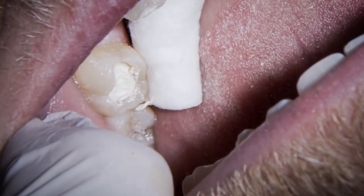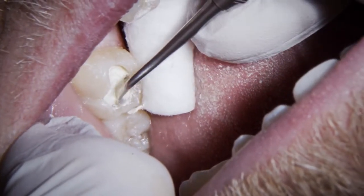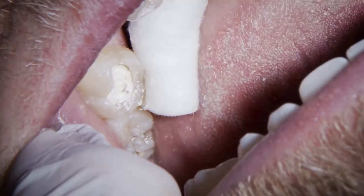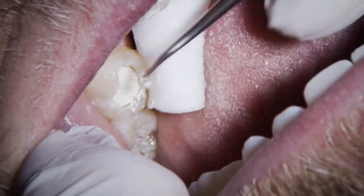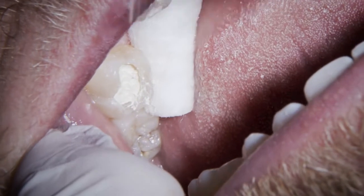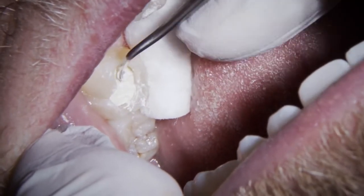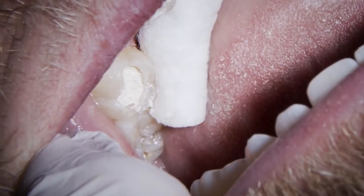I want to really make sure we've got some clear margins, and I'll just run around with that. At this consistency it's scraping away really nicely and will blow away well too. If we let it go a little bit harder — in those last couple of minutes it just becomes a much harder job. You quickly get to almost a denting consistency where you need to take a burr to it, which I really don't want to be doing as you've got much less control.